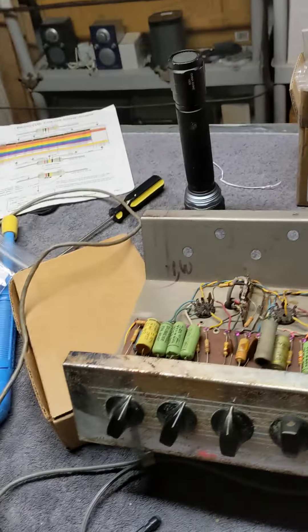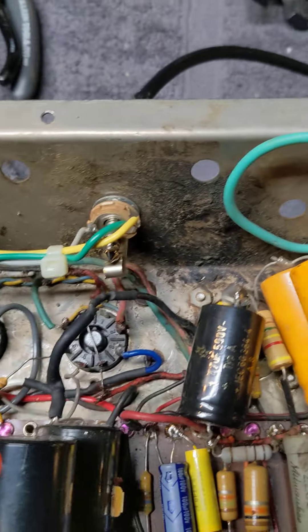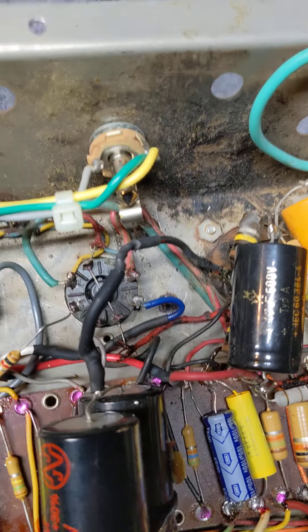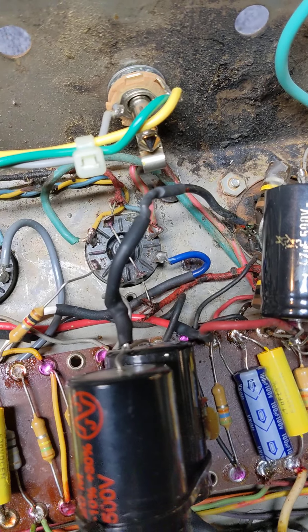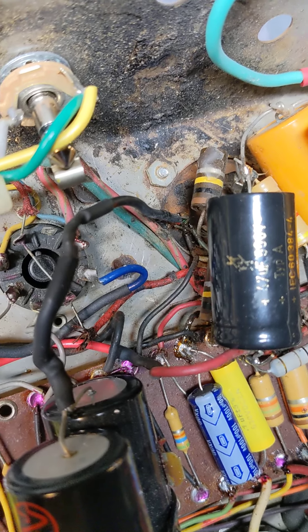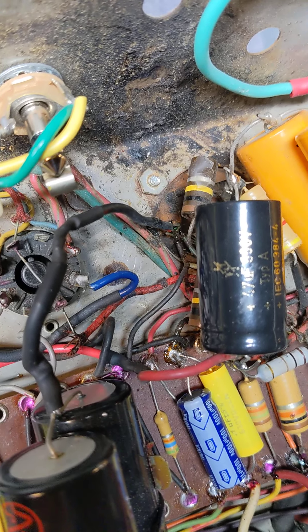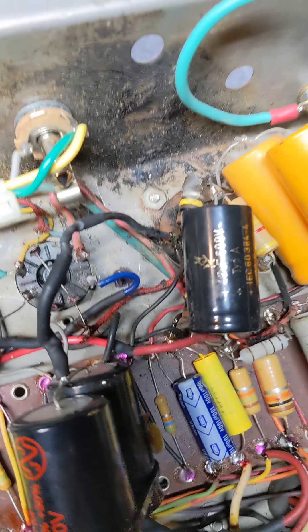Here's video number two of this Ampeg. First things first, remarkably, that black ground wire right there — the one coming off of that black capacitor with all the heat shrink tube on it — you can see it's now sketchily reconnected to the ground there, and that was the problem with the amp. It works fine now that that's hooked up.